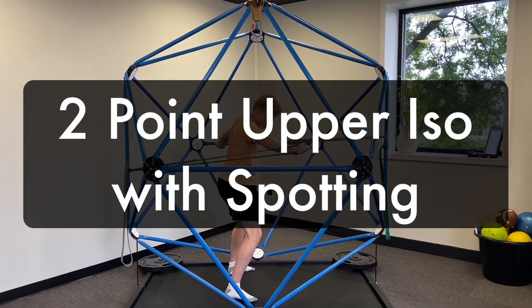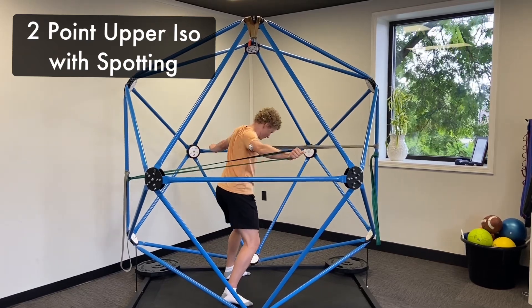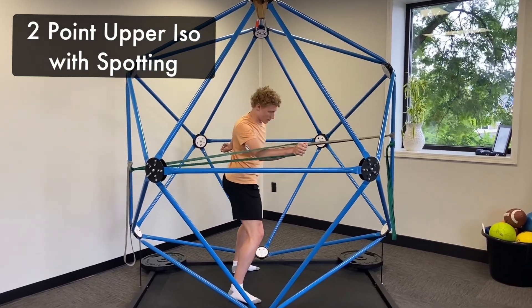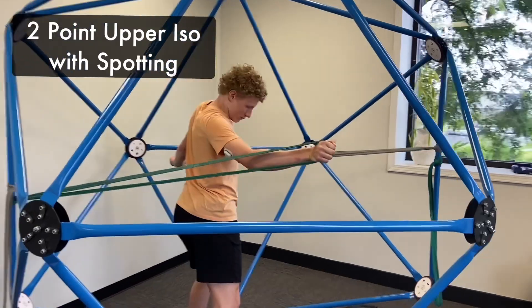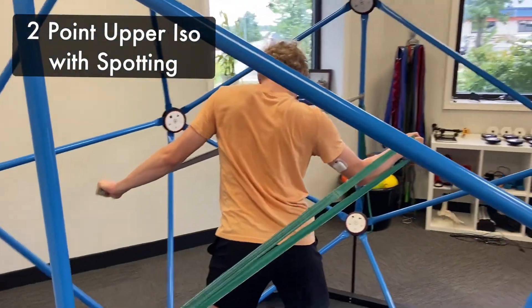Here's the two-point upper iso with spotting. The athlete has to hold an isometric contraction with the upper body, maintain that upper body position, while visually spotting around the maverick. In this scenario, the athlete is searching for numbers 1 through 12.